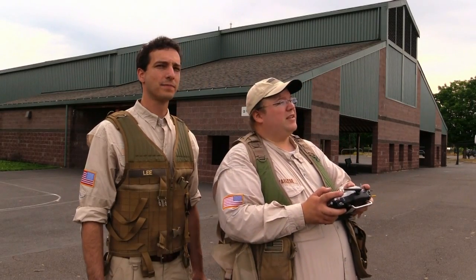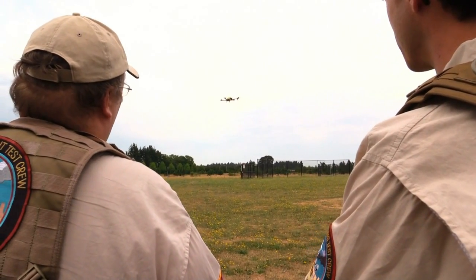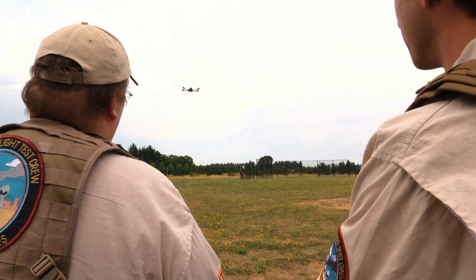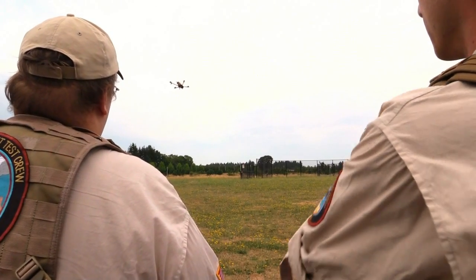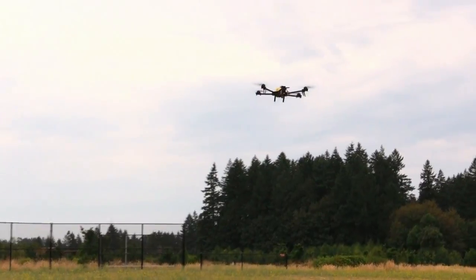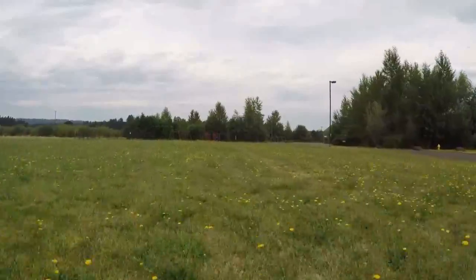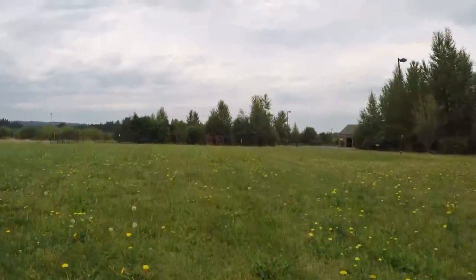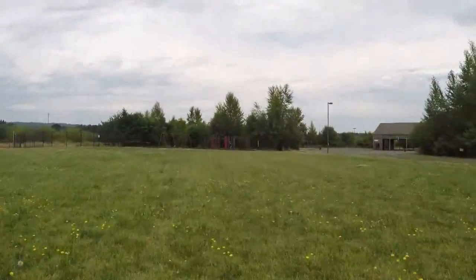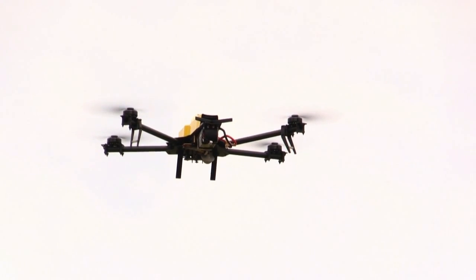Aircraft performance: it's a nice, quiet aircraft. It's actually quite docile — not real responsive, but then again it's a camera ship; it's supposed to be smooth, and it is very smooth. A little more tuning for my taste to make it tighter, but it flies pretty good. In forward flight the aircraft is actually pretty fast, though it takes a little while to get there — it feels like a heavier aircraft due to the soft tuning. But it definitely wants to go. The GPS hold is great; it's just sitting here motionless. Very nice.